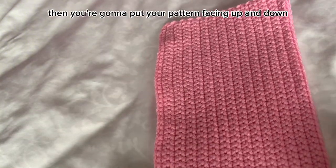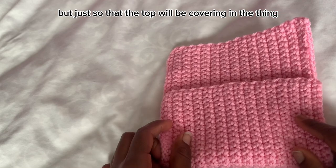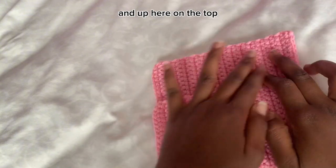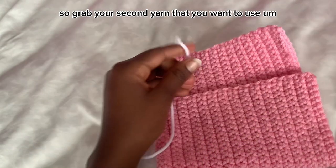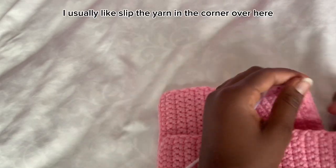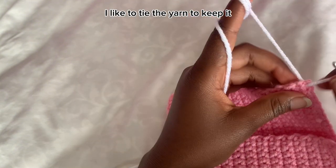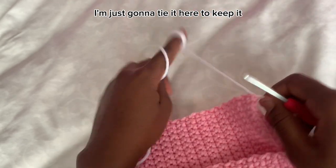Put your pattern facing up and down, then fold it — not all the way, just so the top covers it and it looks like this. Up here on the top is where we're going to make our ruffles. Grab your second yarn. I like to slip the yarn in the corner and tie it to keep it secure — do whatever feels comfortable for you.